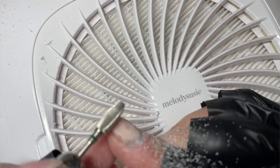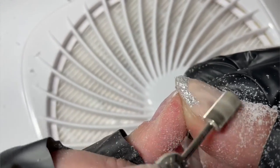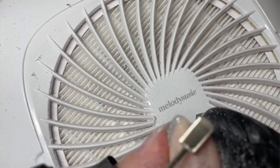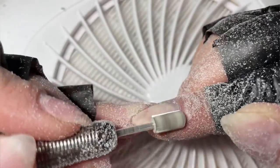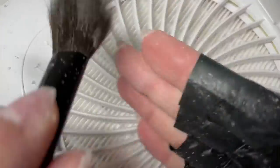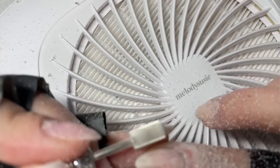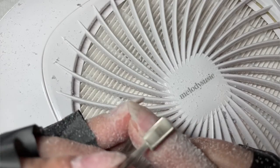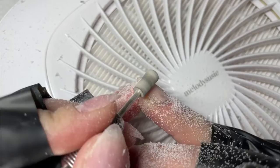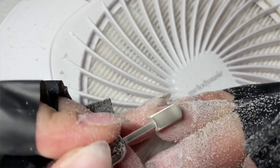Everybody has specific bits they like to use, but for me it's going to continue to be the Pana coarse safety bit. You can watch me use my left hand to remove all the product on my right hand - the rubber base is just flying off, and that's what we want. When you're using an e-file you want the product to come off really quickly. If it's coming off really slow, you're either not using it correctly, not going in the correct direction, or don't have it at a high enough speed. If you don't have your product basically flying off, you're probably not using it fast enough. I know that sounds scary, but as soon as I got over my fear and started using it faster, I realized the product flies off and removal became so much easier.